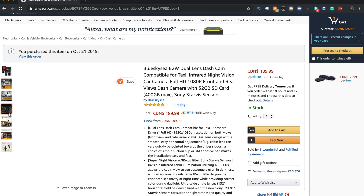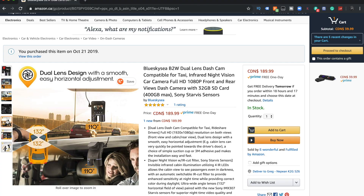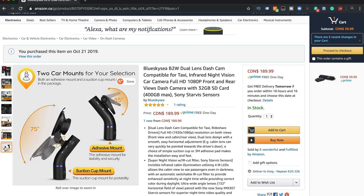Going through some of these images: dual lens, super night vision, 132 degrees field of view in total, which is awesome. It also mentions easy horizontal adjustment, which is good because a lot of cameras you have to readjust the mount. So that'd be interesting to see. Wi-Fi and app playback — cool, so it has an app, that's excellent. And two car mounts for your selection — really good.